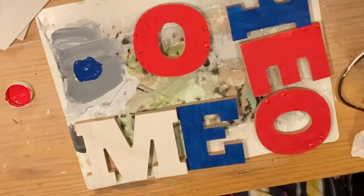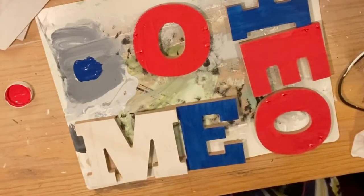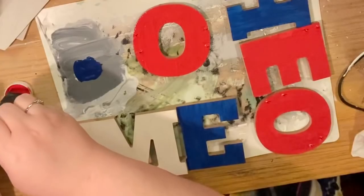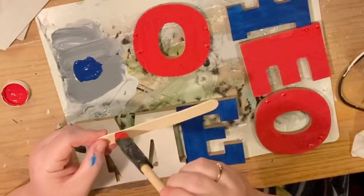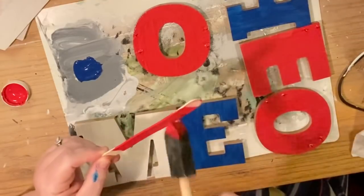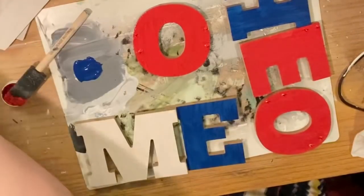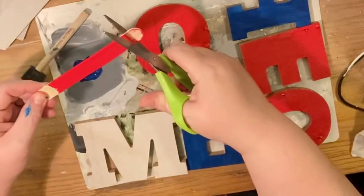Pay attention to the fact that if you do spill paint over one of the edges and it's going to be covered by another letter, it probably isn't imperative to fix. But if it's going to show, I would definitely take care of it — wash the edge and sand it down — or you could just paint the edges of all the letters. It's really entirely up to you.